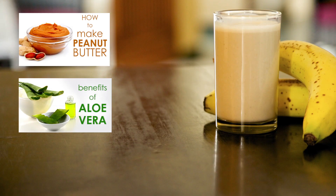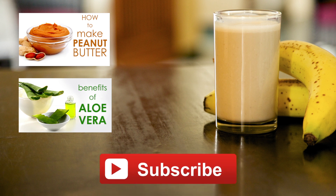Tell us what you think about this recipe. Was it delicious? Let us know in the comments below. Don't forget to subscribe and we'll see you soon.